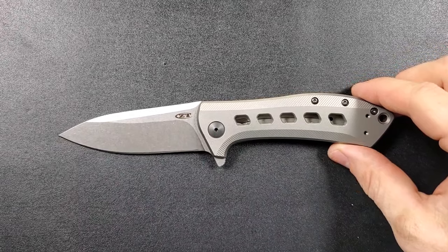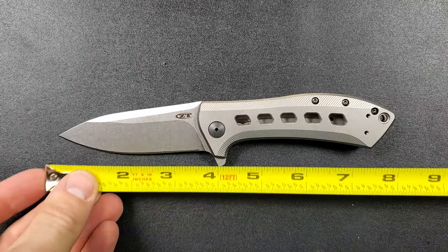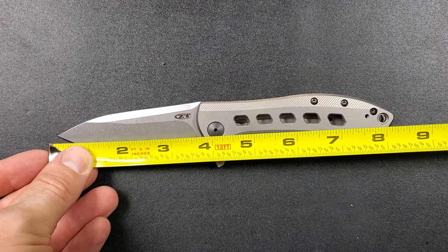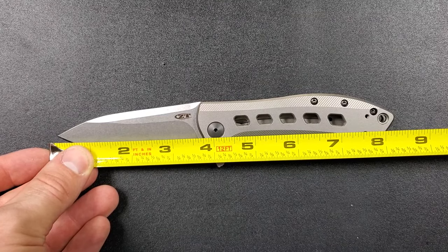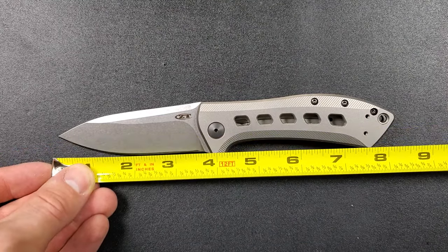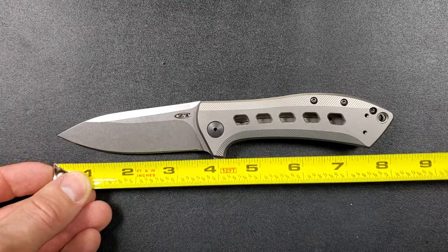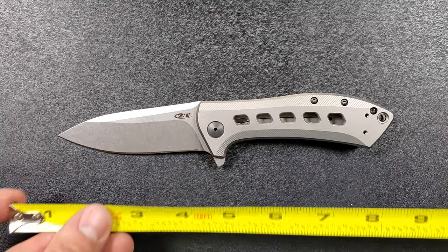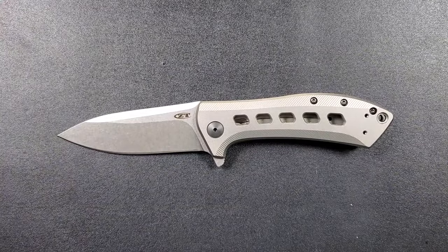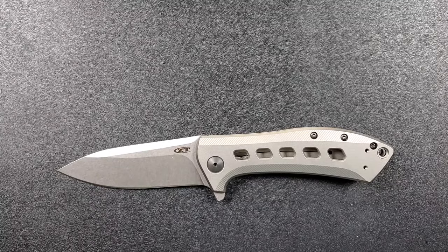Let's get an overall measurement here. Overall length of the ZT 0801 is coming in at about 8 and a quarter inches — that's a sweet spot for me. Blade length we're definitely coming in over 3 and a half, probably about 3.6. Your cutting edge is coming in at exactly — it starts right there, there's no sharpening choil on this — 3.5 inches of sharpened blade. That's definitely going to be a sweet spot for a lot of people.